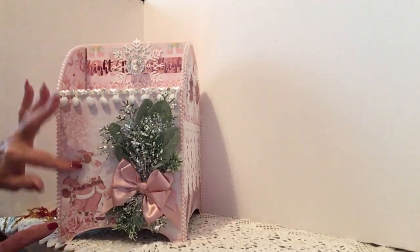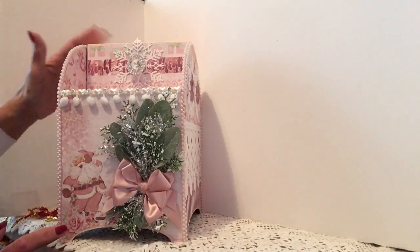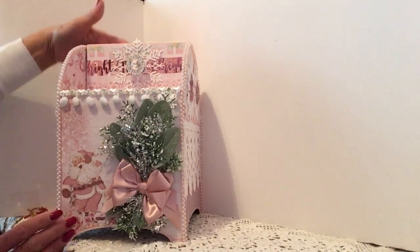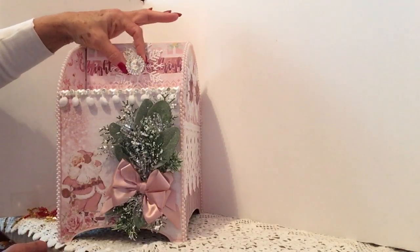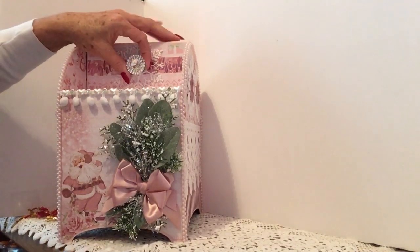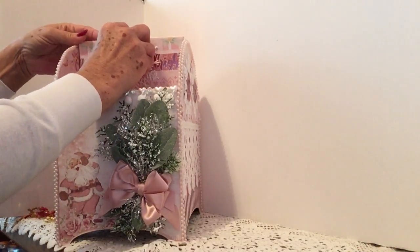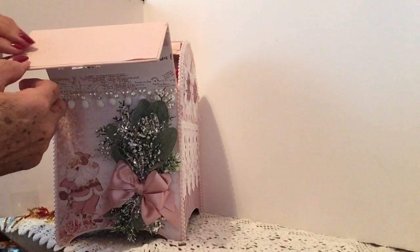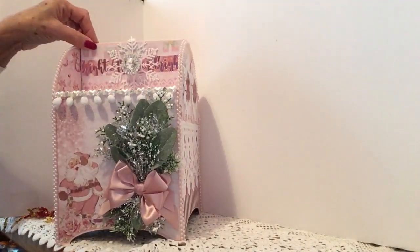She has used the Santa Baby paper and made a mailbox. I did see her video on this — I think she used her Cricut to cut this out but I'm not sure. She did the mailbox and she's got a beautiful snowflake here, and then she put the handle with some bling and then more bling around it. This is open — guys, you don't see all the goodness inside this.